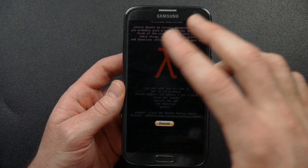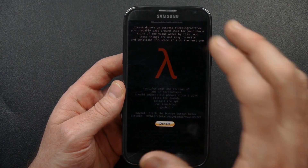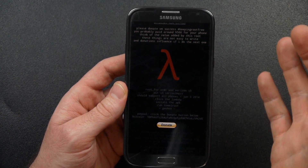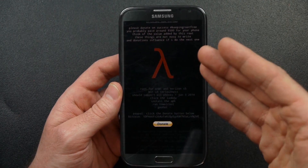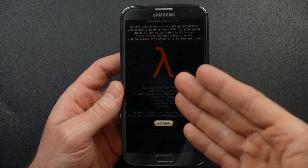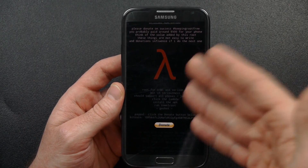So on my Galaxy Note 2, I'm running one of the newest ROMs, EasyCat 2.0. This is using the international ROM for the international Galaxy Note 2, the N7105. I haven't tried this root method yet, but I'm going to try it here. For you Galaxy S5 users or anybody else watching, it's going to be the exact same technique.